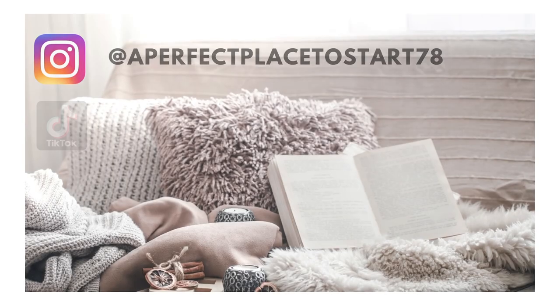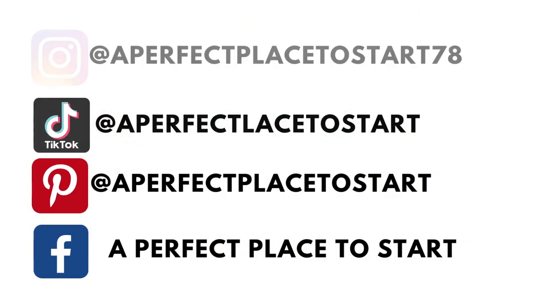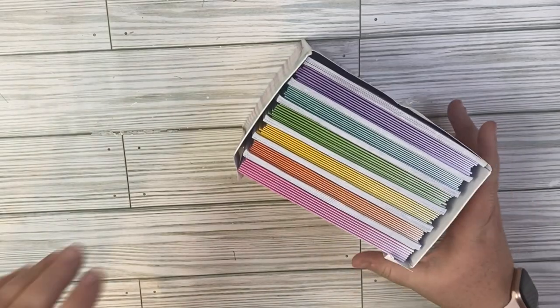Hi friends! We're going to craft today with a really fun item — stay tuned to find out what it is. Welcome back to A Perfect Place to Start, or welcome here if you are new. In today's video we are going to be using buttons to create some really cute decor.